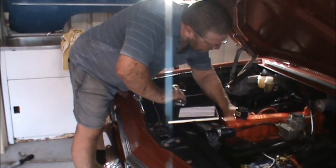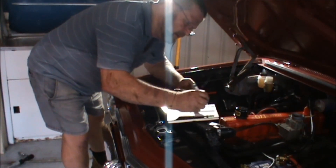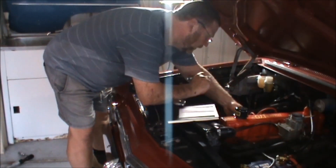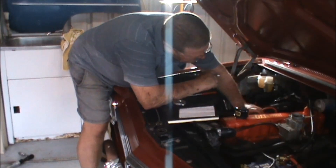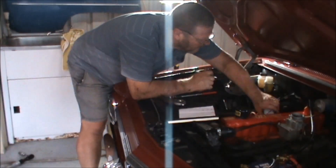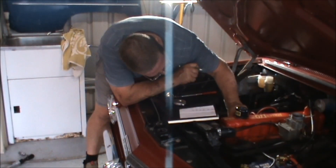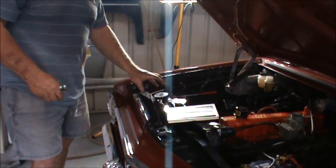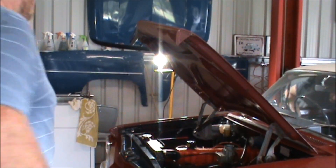So we're doing a compression test here. 120, 130, 140. Alright, we're pretty much across the board — we're 140, 140 psi. Can't complain about that.